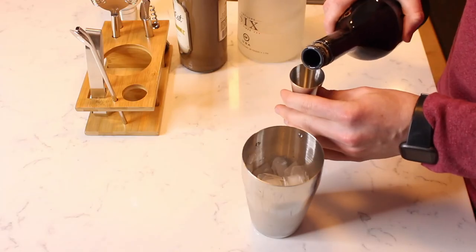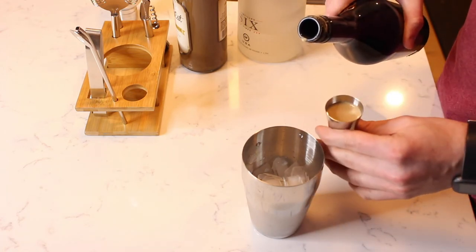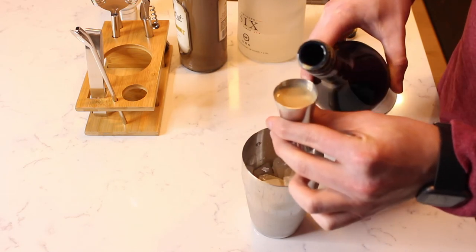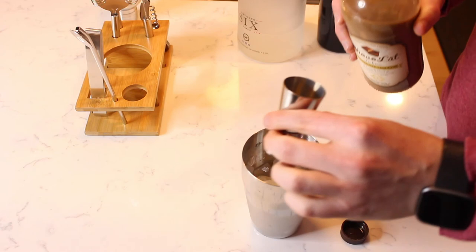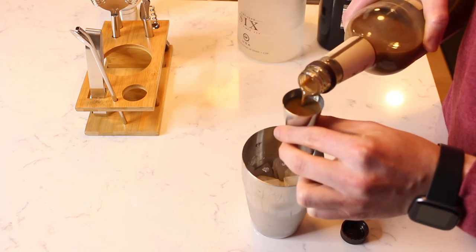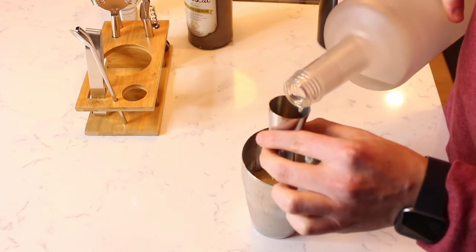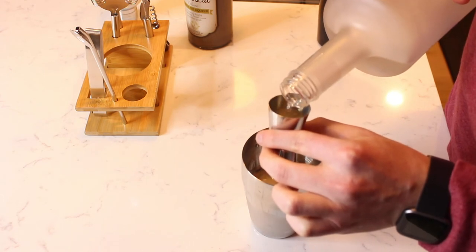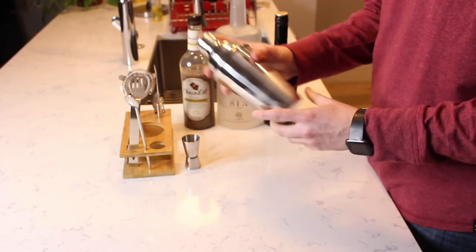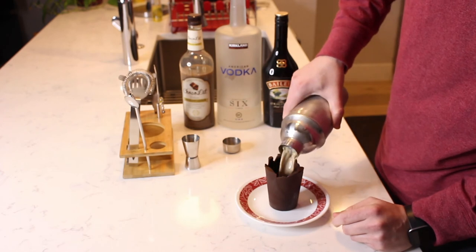Start by filling your shaker halfway with ice. Then add three parts of Bailey's Irish cream, two parts of chocolate liqueur, and one part vodka. Put on the lid and shake. Strain the cocktail into your chocolate cups.